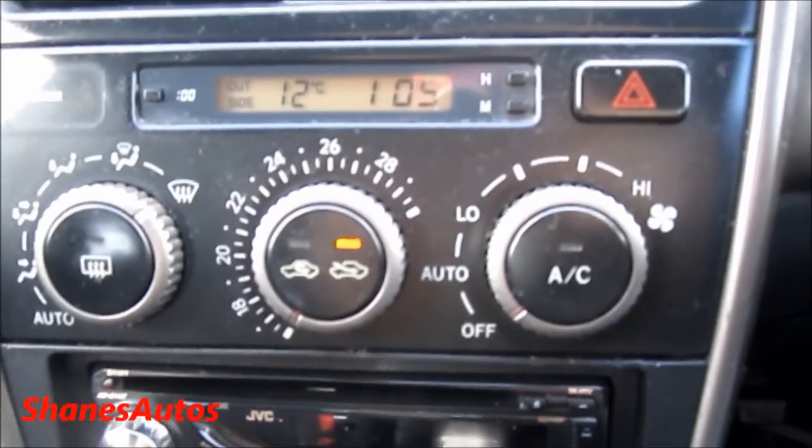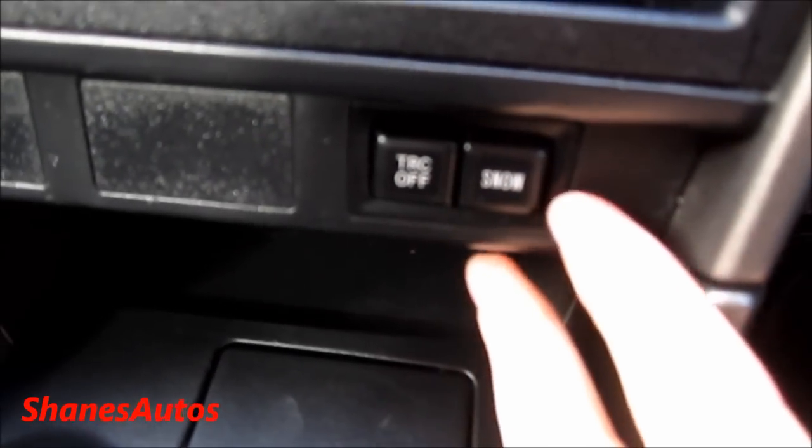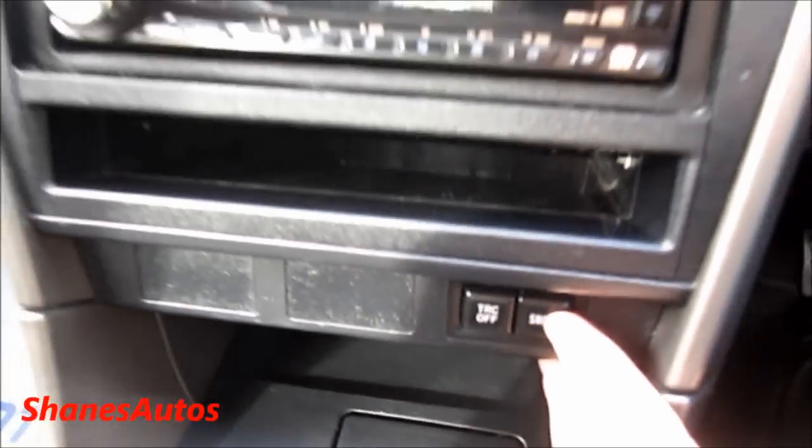It comes with air conditioning and climate control, as well as a digital clock up here. There's a storage pocket down here, good and deep. You've also got two controls down here — this one turns off your traction control, and this one sets the car up for driving in winter, such as snow and ice, giving the tires better grip.